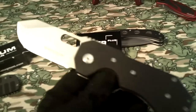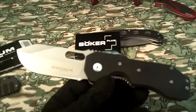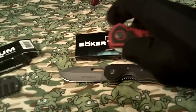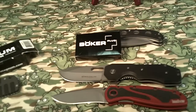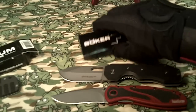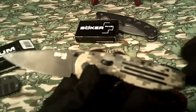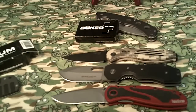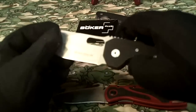For 15 bucks I recommend it. For a size comparison, I'm comparing it to a Kershaw Red Blur — about the same size. I'm also comparing it to a SOG Aegis — about the same size. I think the Boker outweighs both of those knives by about 2 ounces. That's kind of a medium-size pocket knife.